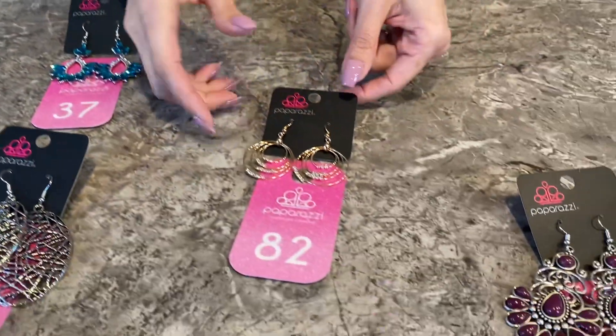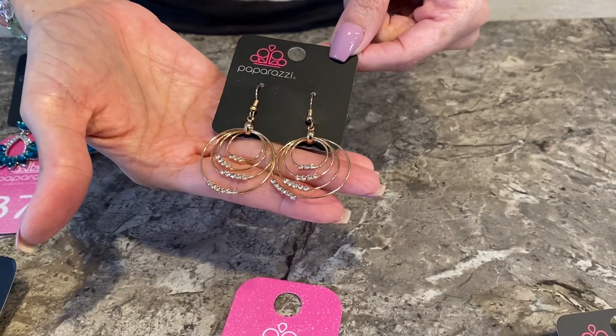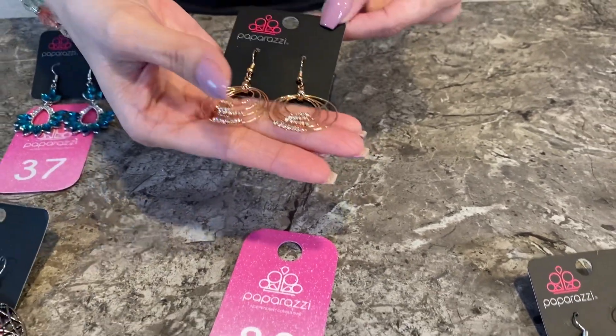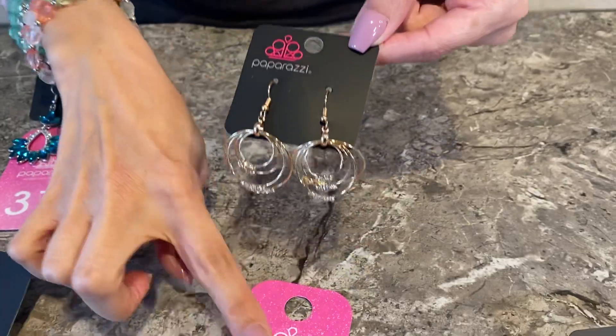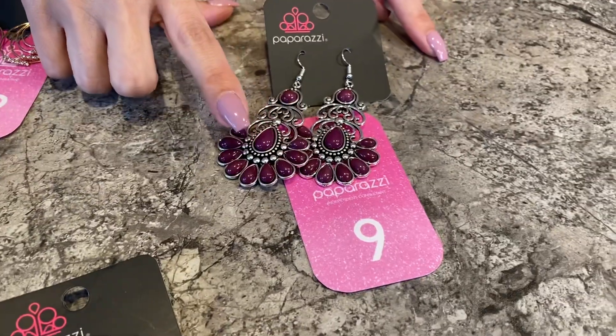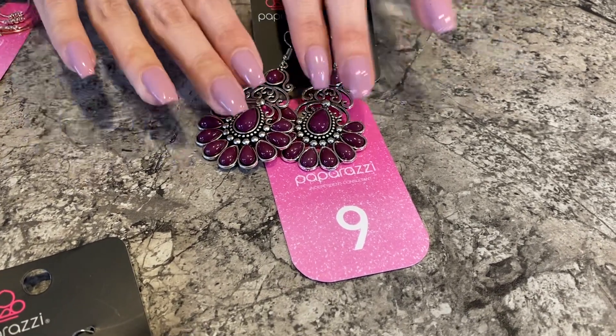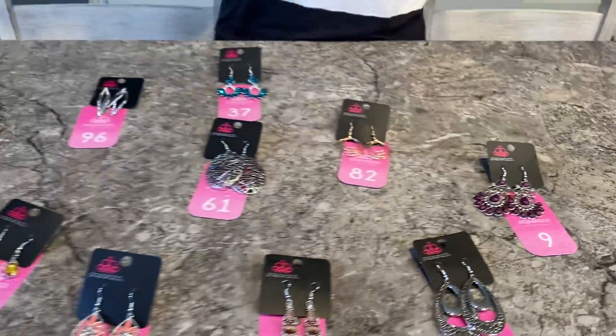Then I go over to here: 'Look at these — very dainty, lightweight for those of you who need lightweight earrings. Gold, very beautiful, number 82.' Over here we have some purple earrings that are a little bit bigger — those of you who love the bigger earrings, these are for you, number nine. So that's what I do, you guys, and it literally only takes me maybe three minutes, five tops if I get chatty, which I like to do.